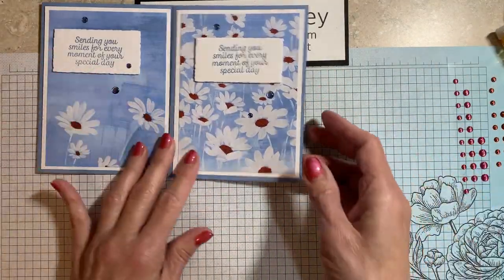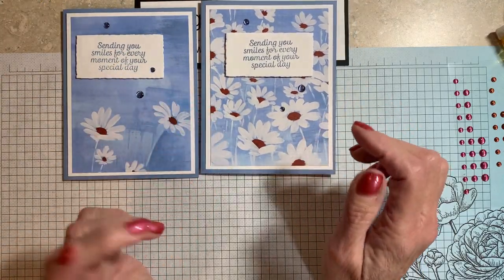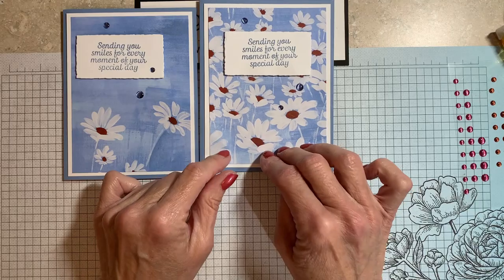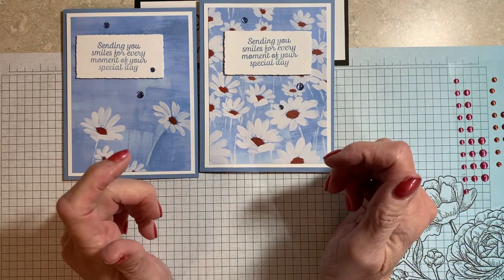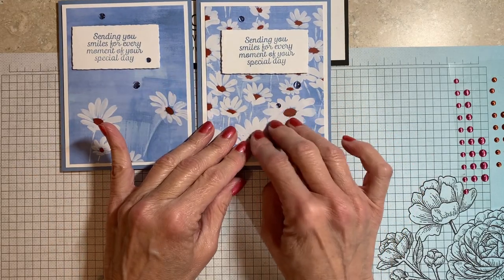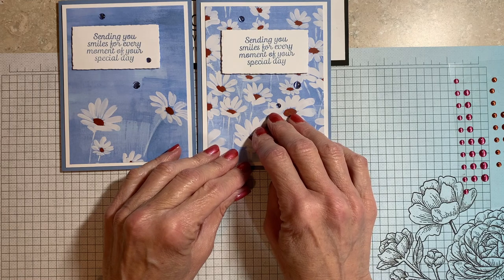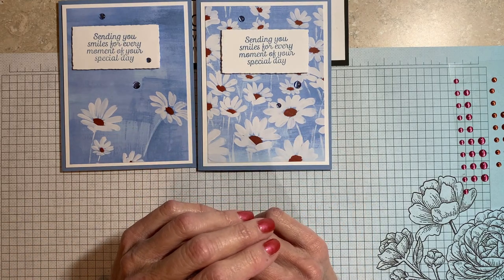So simple and so easy just by using designer series paper that — again — the designer series paper is a godsend because it does all the heavy lifting for you. I love making cards simple like this and showing off our beautiful designer series paper. Thank you for joining me. I hope you have a wonderful day. Bye.